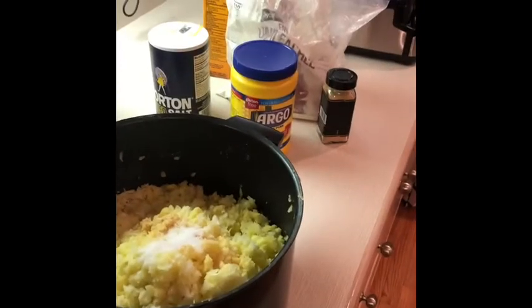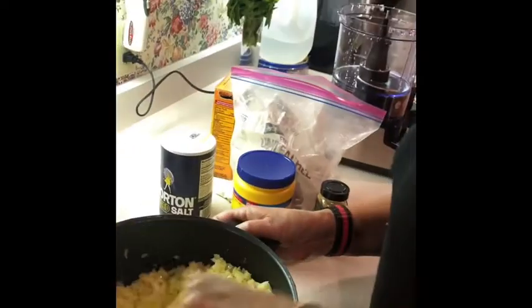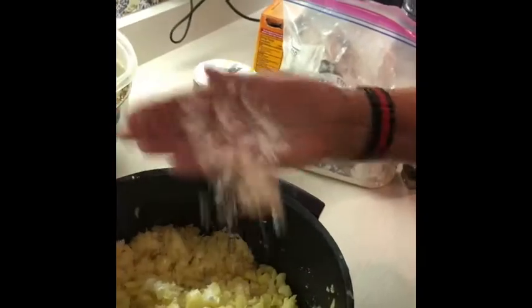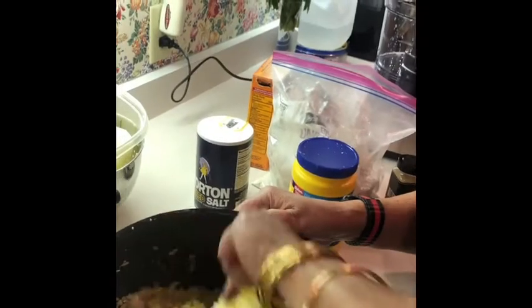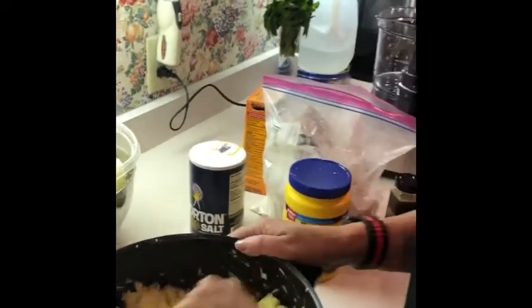Mom's getting a spoon to mix things. So we're going to mix that in. Then to bind them, I like to throw in a little cornstarch to coat them — about a tablespoon and a half. Just coat it through. Most people don't use cornstarch, but I think it gives it a nice texture, makes it stick together, prevents them from breaking, and makes them a little crunchier.